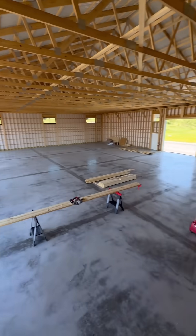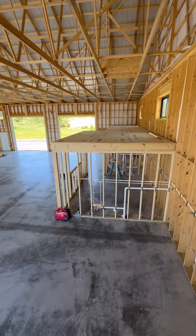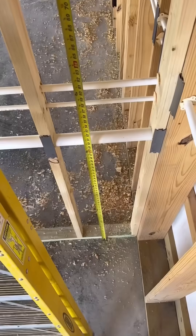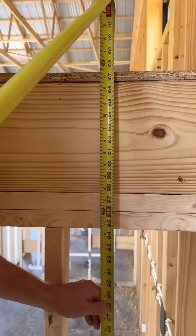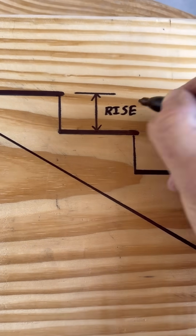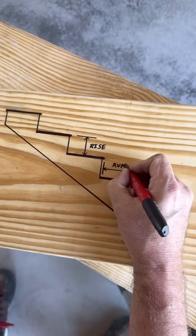We just finished framing this warehouse and now I need to build a set of stairs up to the storage space above the office. The distance from the floor to the top of the platform is 107 3/8 inches. For commercial stairs, the 7-11 rule applies: no more than a 7-inch rise and no less than an 11-inch run.